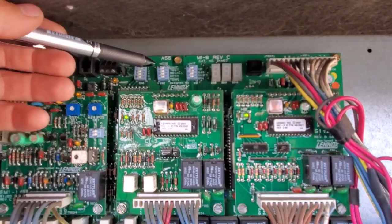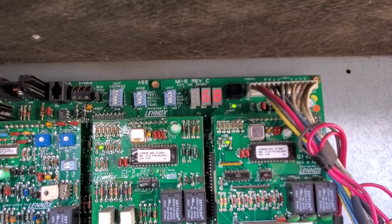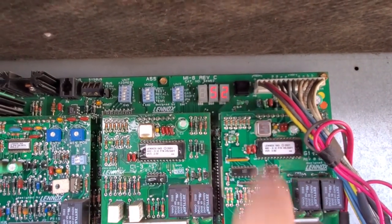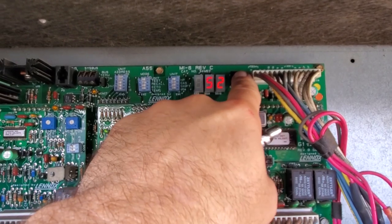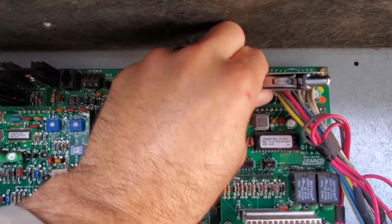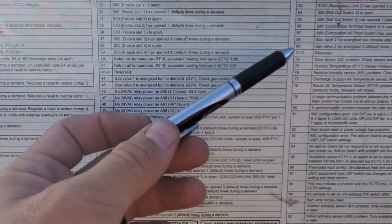Next thing I'm going to do is check the error messages. I'm going to flip the dip switch that says recall and see what we get. The first three or four: 68, 68 — I think that's actually a heating error. 52, 52, 52. So I'm going to hold this down until they disappear and erase the error code. I'll take recall off. So we have error codes 68 and 52. Error code 52 is a limit switch and 68 is a gas valve. We're in the middle of the summer — we should not be having those error codes. Something is definitely going on here.